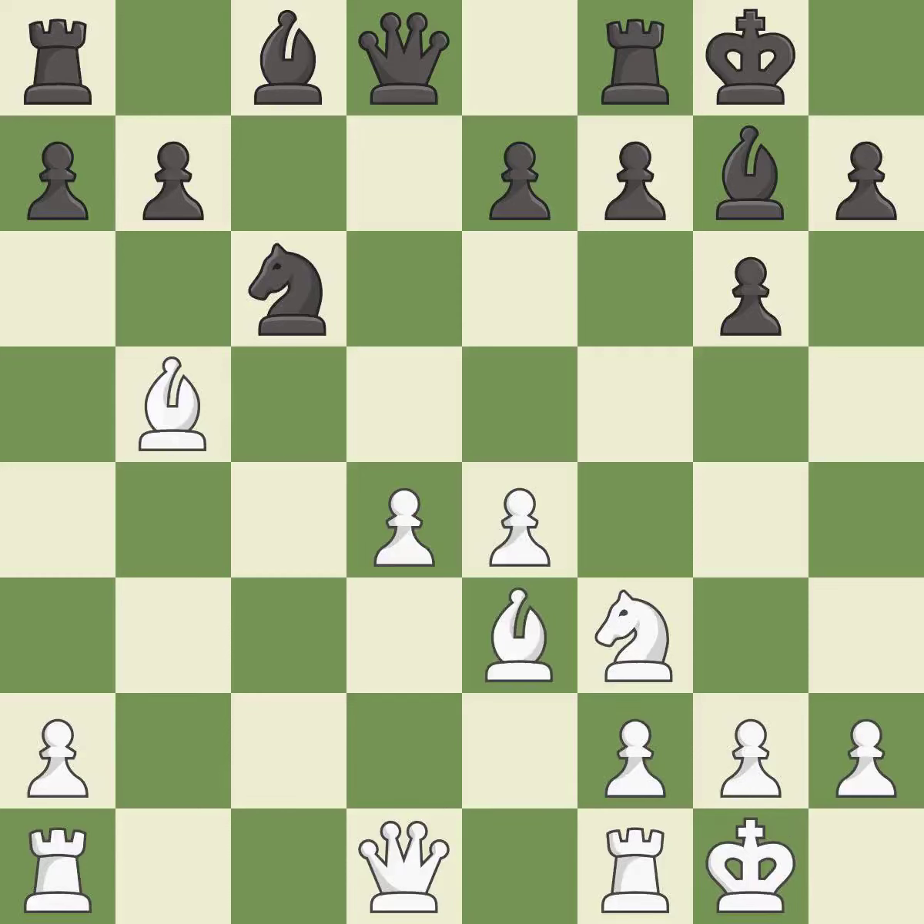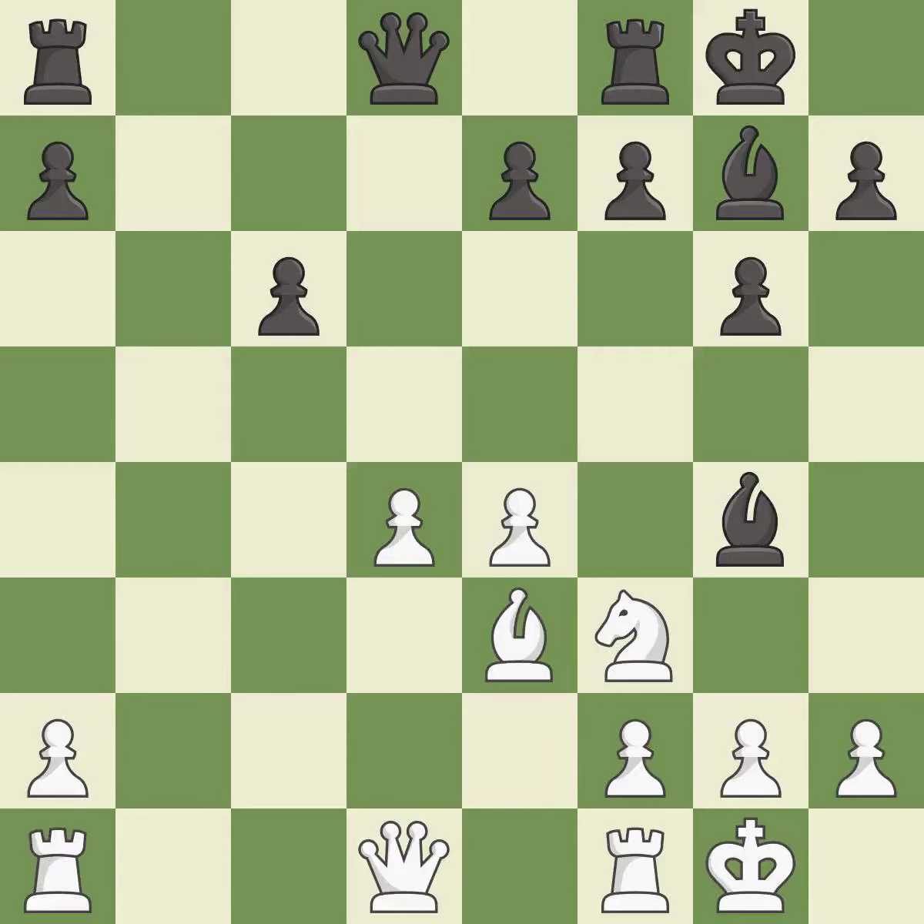This protects an under-defended pawn that is under attack. This threatens to kick a knight. This adds pressure by pinning a knight. This threatens to win a pawn. This maintains the balance in material with a good trade. This develops a rook off its starting square, getting it into the action. The rooks can see each other now, allowing them to provide mutual defense. It is the last book move.